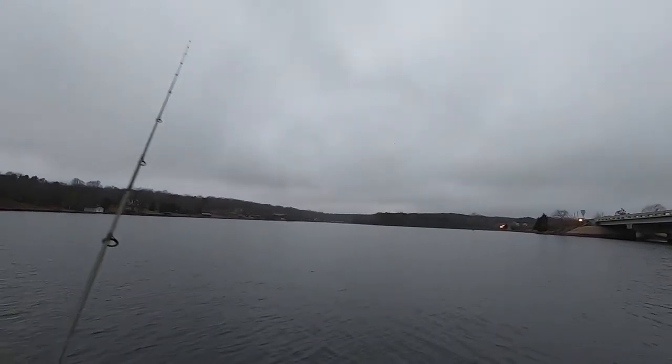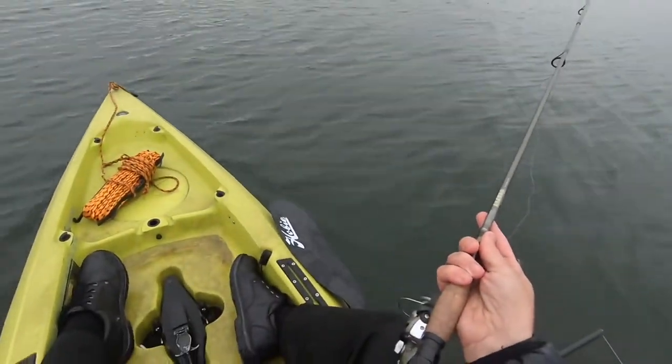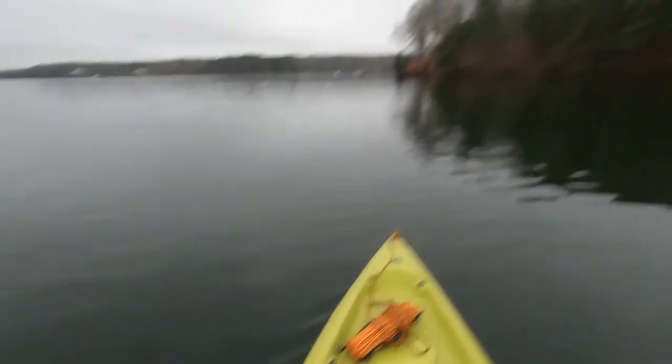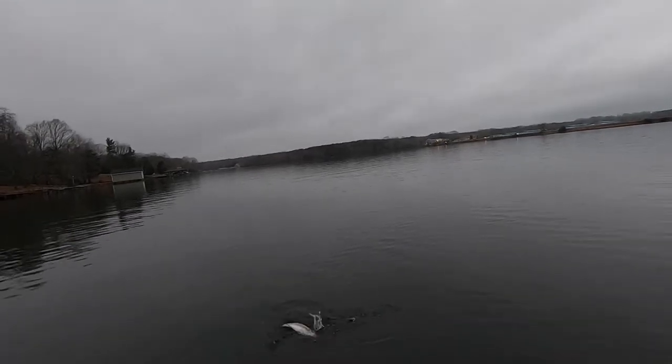Alright, it's getting dark. This has been amazing though — four hybrids, one striper, and a catfish. Oh, there's a fish! That one hit it hard. Nice — another striper.